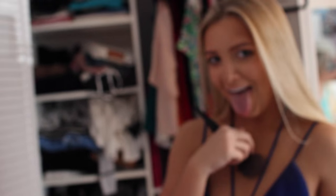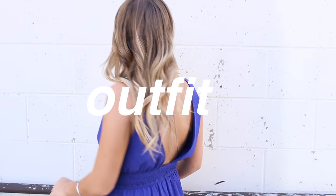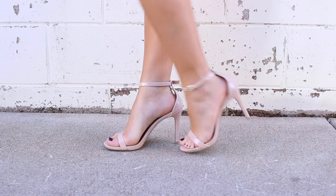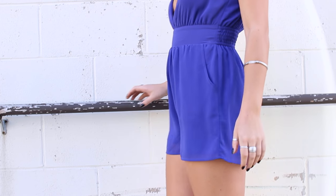This is the completed look — I hope you guys like it. For my outfit, I kept it pretty simple. I'm wearing a cobalt blue, kind of indigo, romper from Lulu's, some nude single-strap heels, and I did accessorize with some rings, a bangle, as well as a body chain. And that is the completed look.